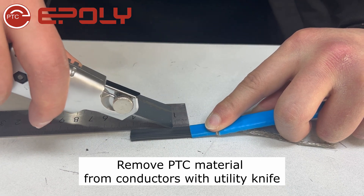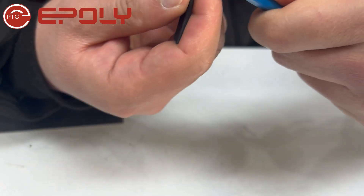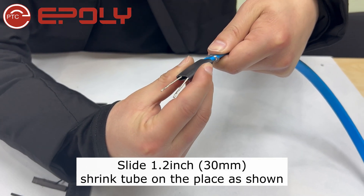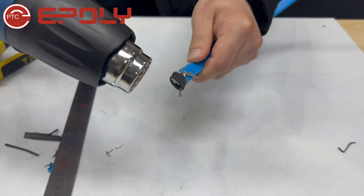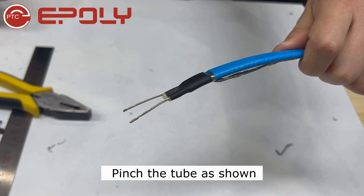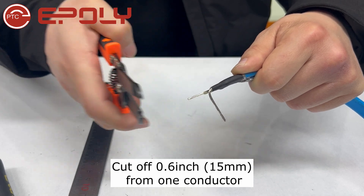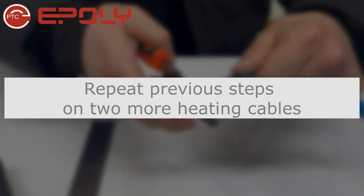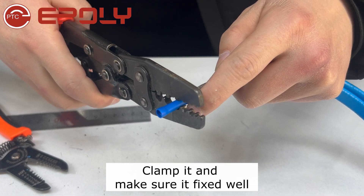Slide the shrink tube and shrink the tube with a heat gun. Pinch the tube as shown. Cut off 0.6 inches from one conductor. Insert one side of conductors into a terminal, clamp it, and make sure it is fixed well.